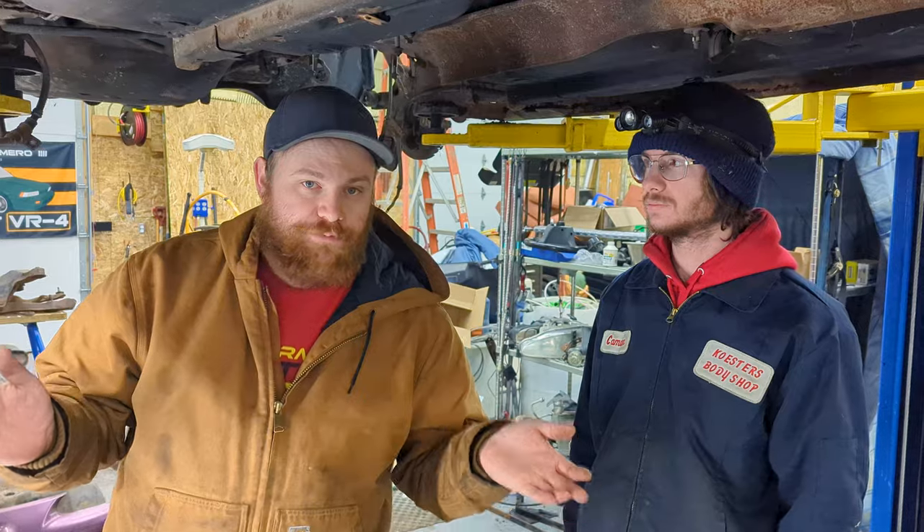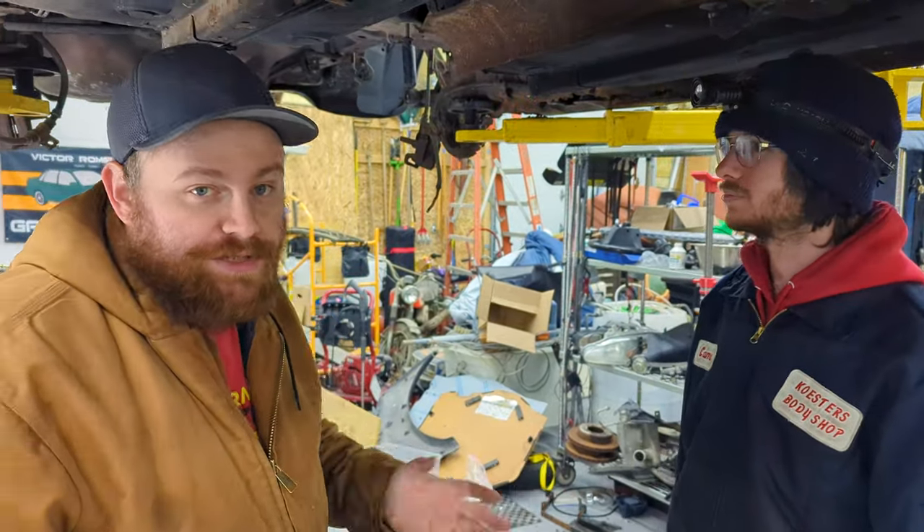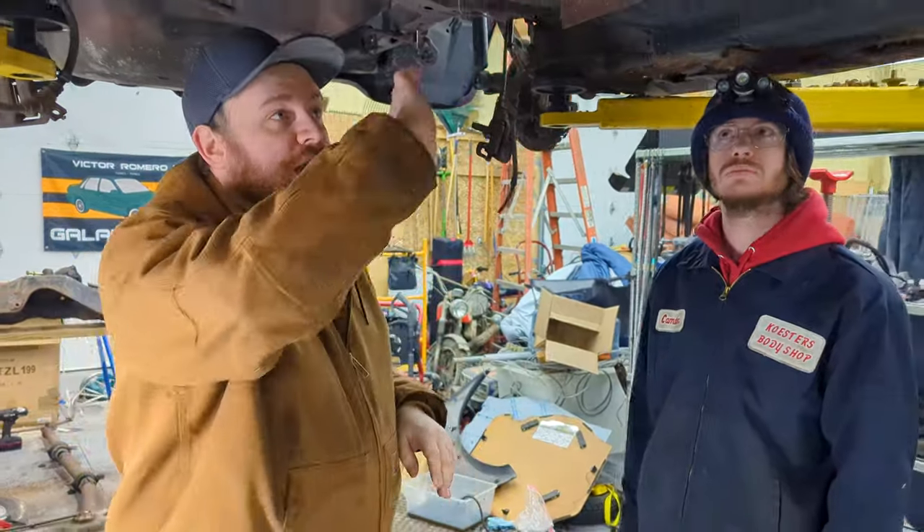We've secretly been doing an all-wheel drive swap this whole time — he just didn't know about it. So we've done some of the steps already; this isn't step one. The gas tank and subframe are out, we've got the engine and transmission out, which you don't need for an all-wheel drive swap, but we're going to a different shell. Drive shafts are out too.